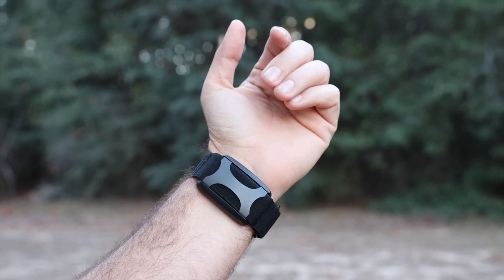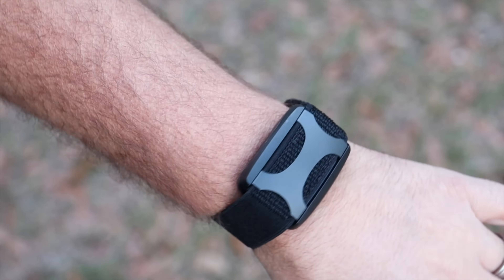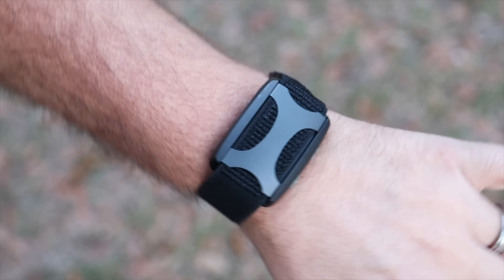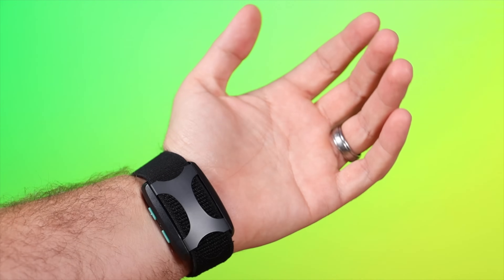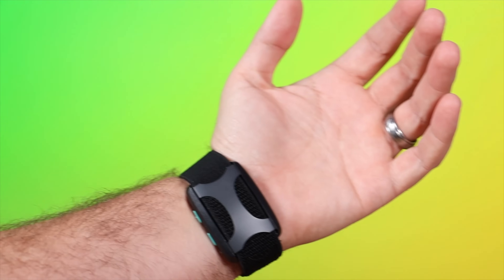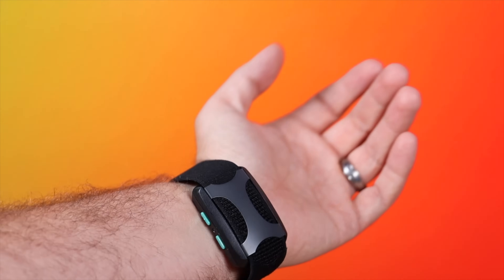Today, we'll be taking a look at a different type of wearable by Apollo. The Apollo wearable, instead of taking data from your body like my Pixel Watch 2, actually gives data to your body through waves and vibrations. In this video, we'll take an in-depth look at the Apollo wearable device itself, the science behind how this works, and some of the clinical tests and trials which seek to validate the efficacy of this device and all of its claims. Big shoutouts to Apollo for sponsoring this video.